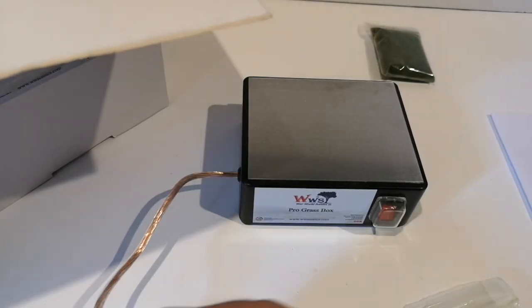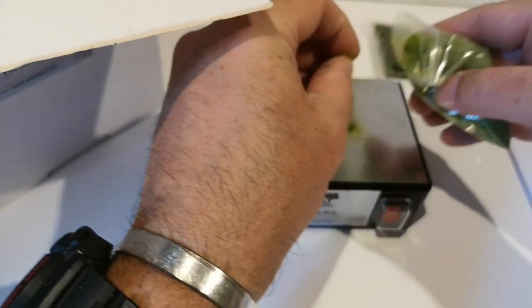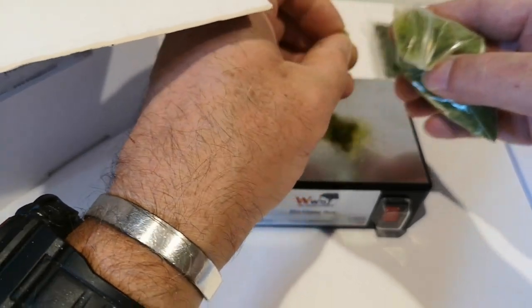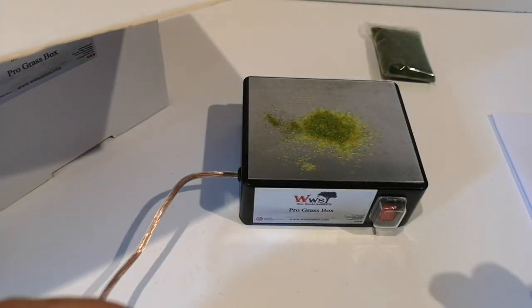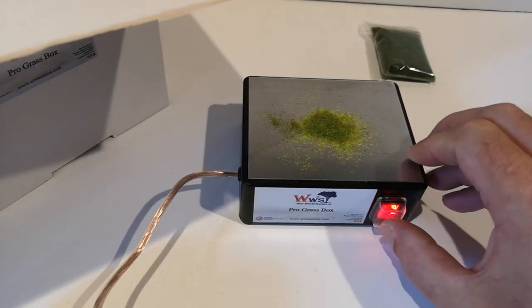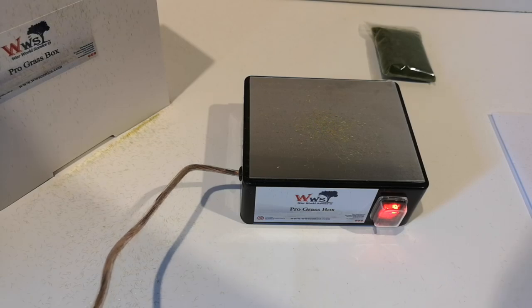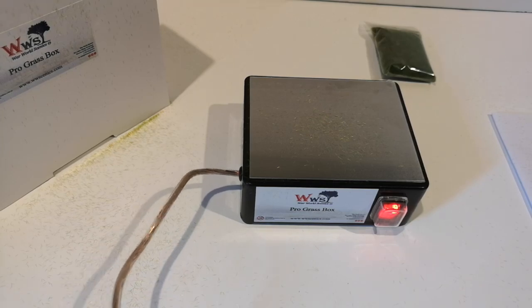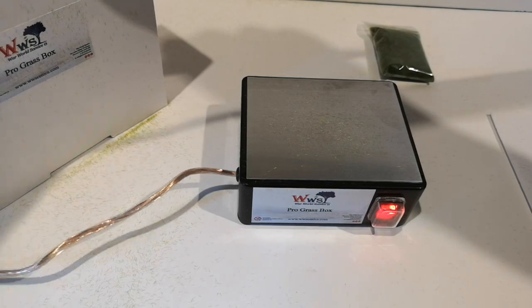I'll grab some static grass. They do tend to clump up when they're in the packet, so I'm just trying to separate the little clumps. Now let's turn that on. Let's see if... oh! Where did it all go?